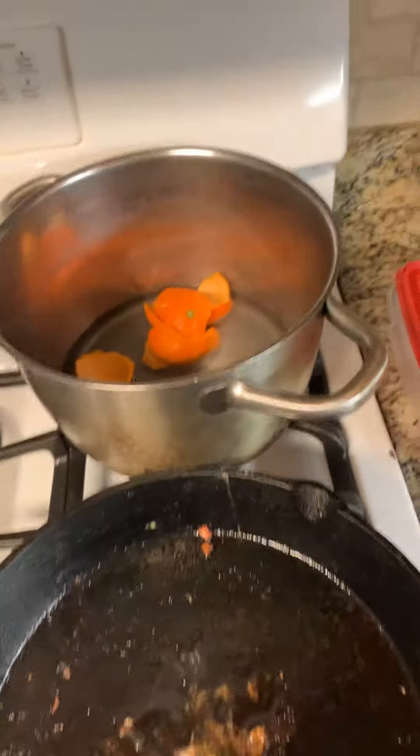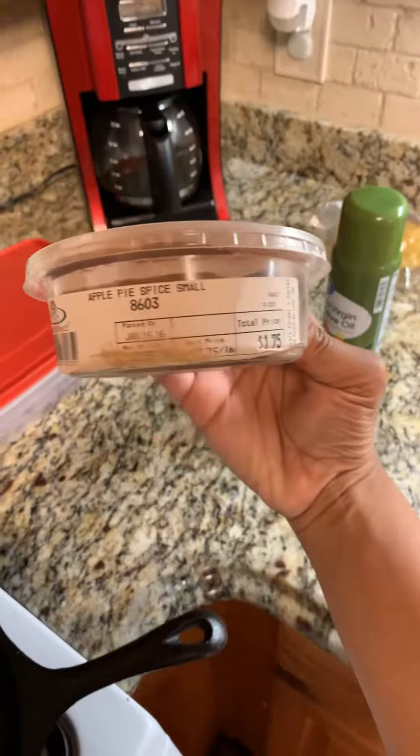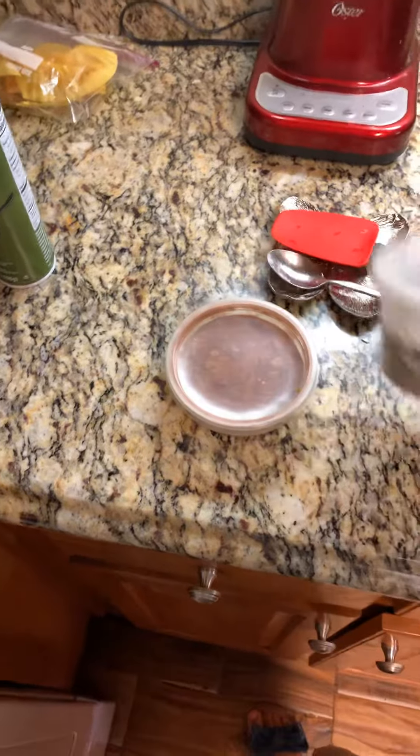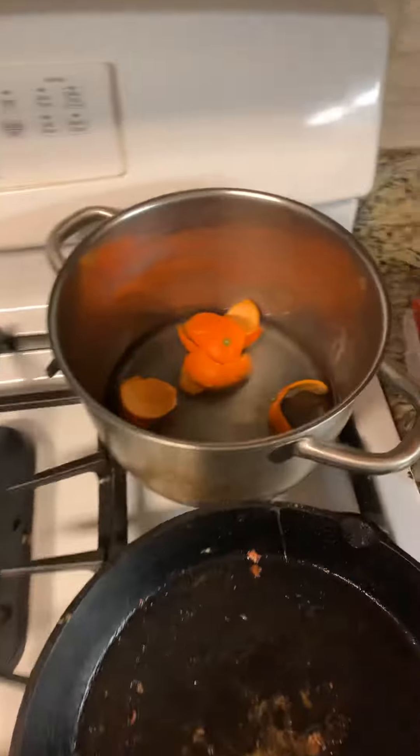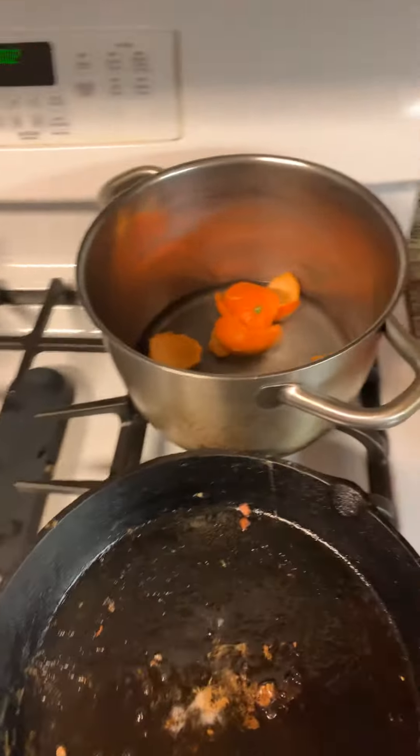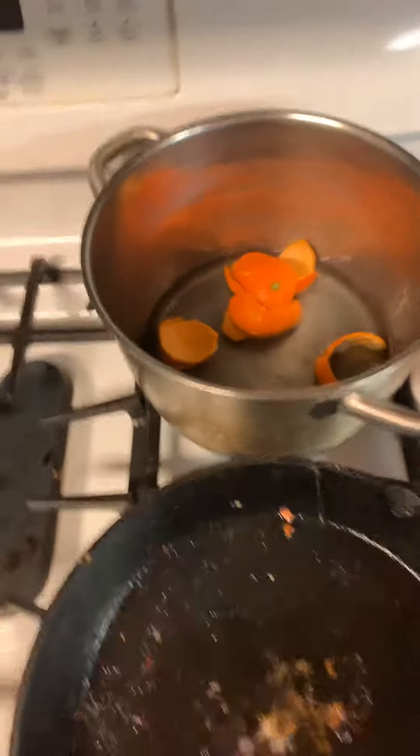I pour water in there — I'll pour way more water than that. Then I put the orange peels in. I have some apple spice seasoning that I got from DeKalb Farmers Market, and some lavender. I might add some essential oils in there as well, but that'll have the house smelling amazing all day.